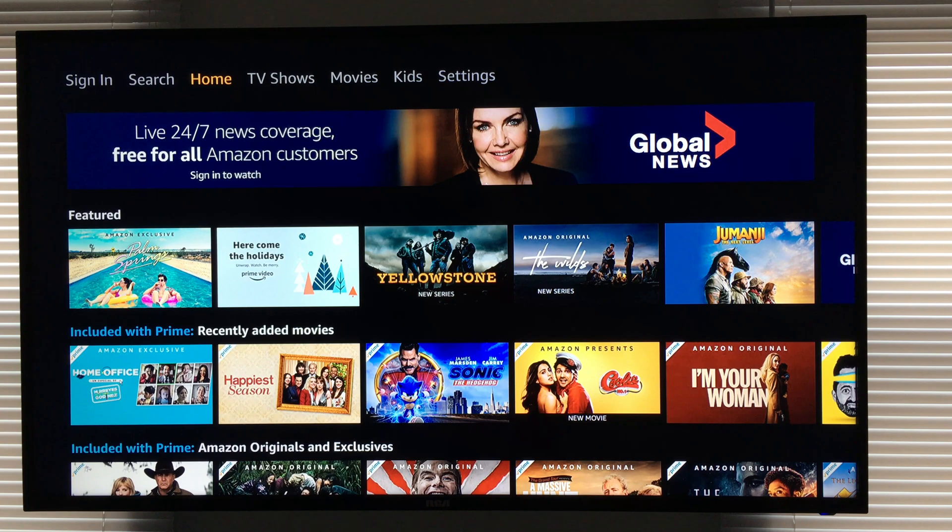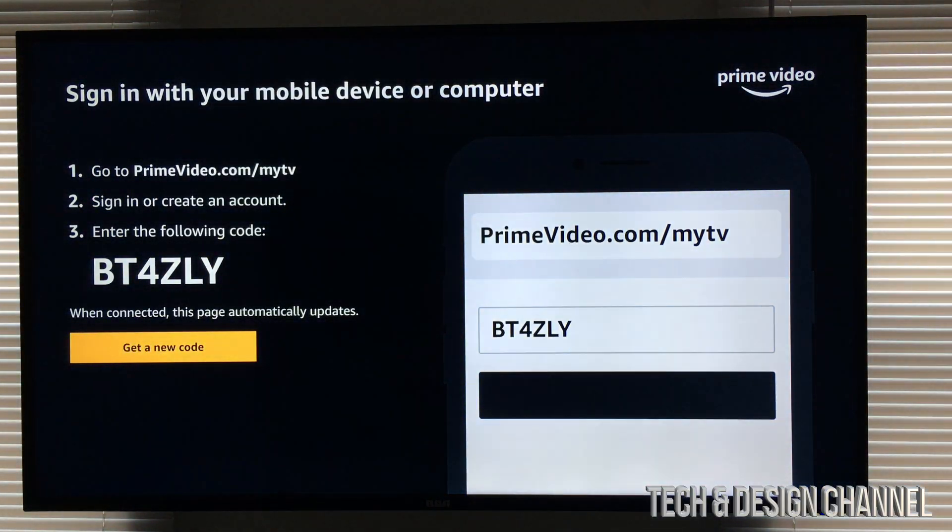Now some of you may not see this screen right away. If you do or don't, you don't have to sign in. So we're gonna go all the way to the left and we're gonna see sign in. Just scroll to the left, top left hand side. We're gonna sign in and you're gonna see this.